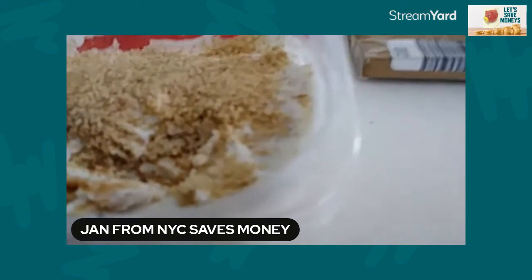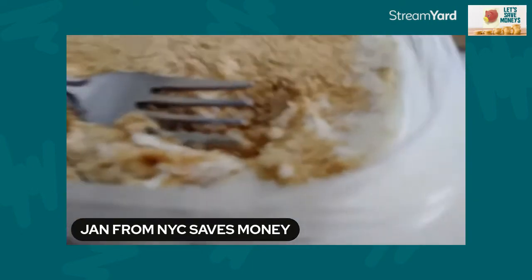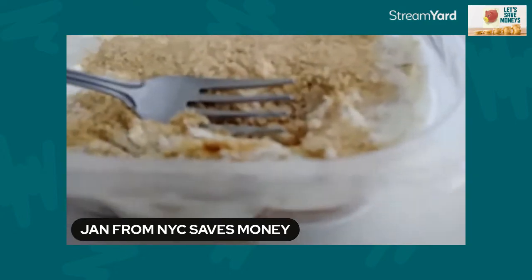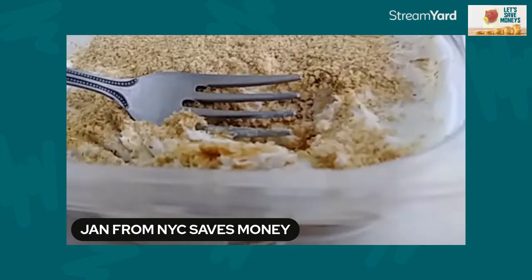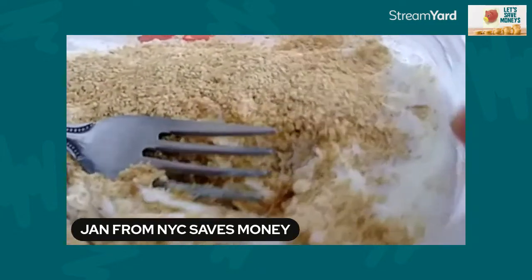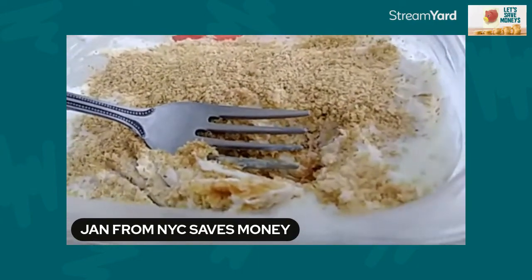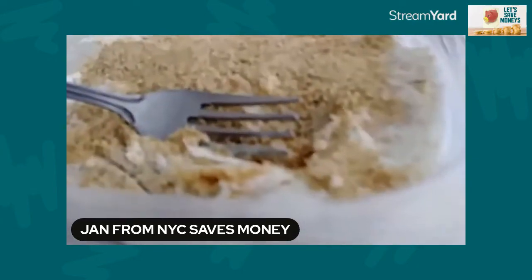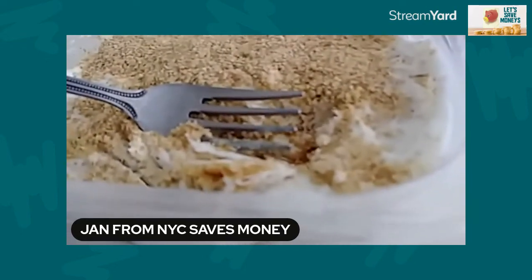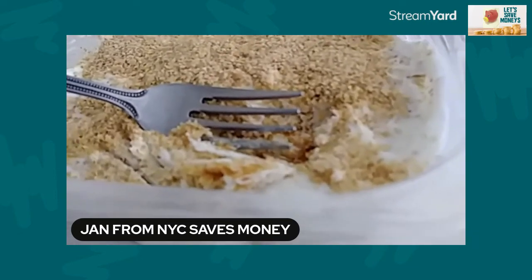I'm going to sample some. Very, very good. Now, first of all, you have to be a yogurt lover to appreciate it. So I got Greek vanilla yogurt — I took an individual small container. This used to be a deli container, you know, those deli luncheon meat containers. I don't waste those — I repurpose them.